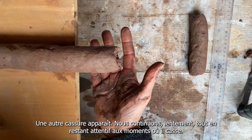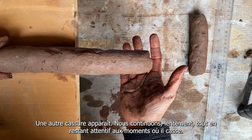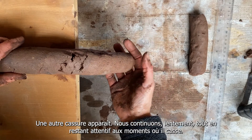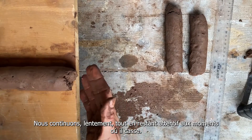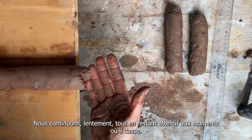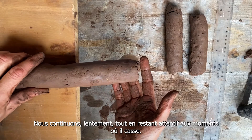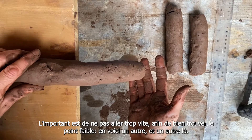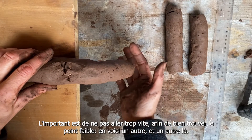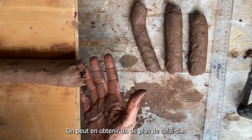Each time just going really slowly, then watching where it breaks — yep, there we go again, another break. We'll just keep going slowly, pushing it along and seeing where it breaks. The trick is not to go too fast, just to give it a chance to find its weak point. There's one — there we go. We may get one more from this, we'll see.